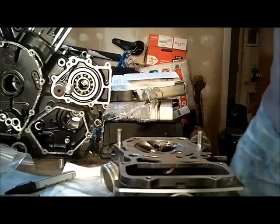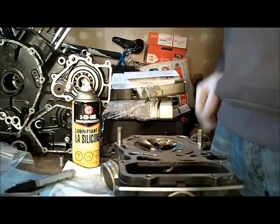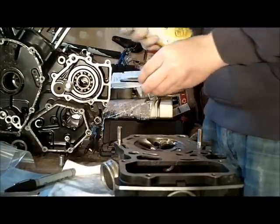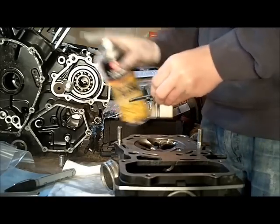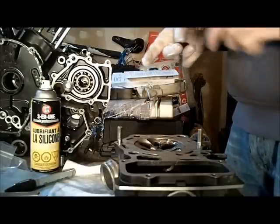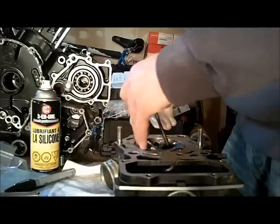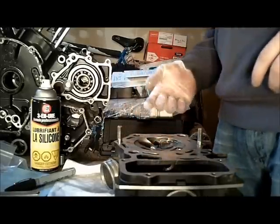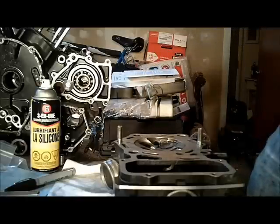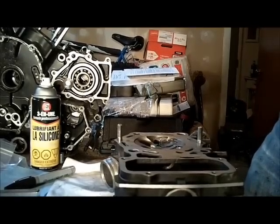I don't have a small bore gauge small enough to measure the inside diameter of the valve guide, so I'm going to use the wobble method. I'll lube up my valve — I'm supposed to use a new valve to measure this accurately, but this is what I've got. I'll put the front right exhaust valve into its guide, use a dial gauge, and see how much I can wobble it. That'll tell me if the valve guide is still good or not.